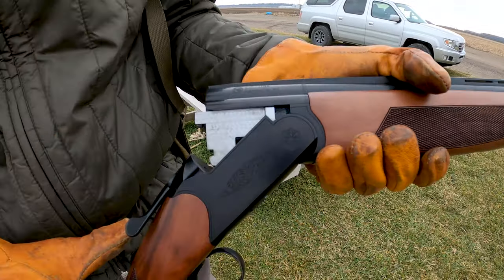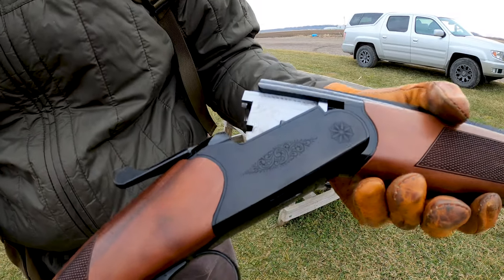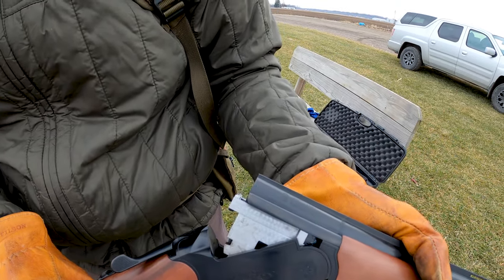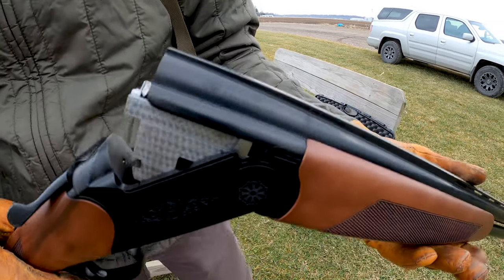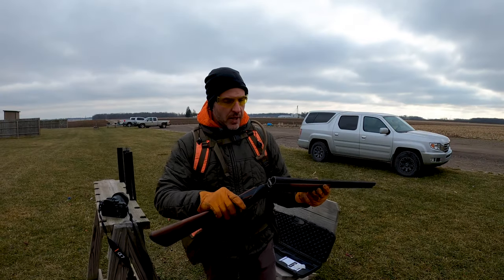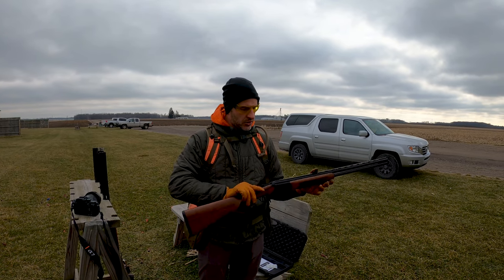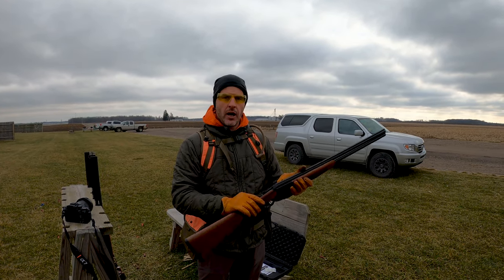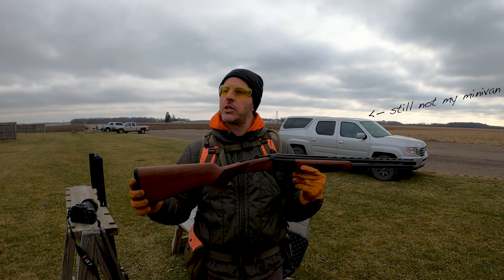One of the nice details they've got here is what's called engine turn on the receiver itself — a little decorated up like a Winchester 101, kind of reminds me of that. A nice little upgrade there, but yeah, decent gun. Going to be a little heavier than what you'll see in the ultralight versions.